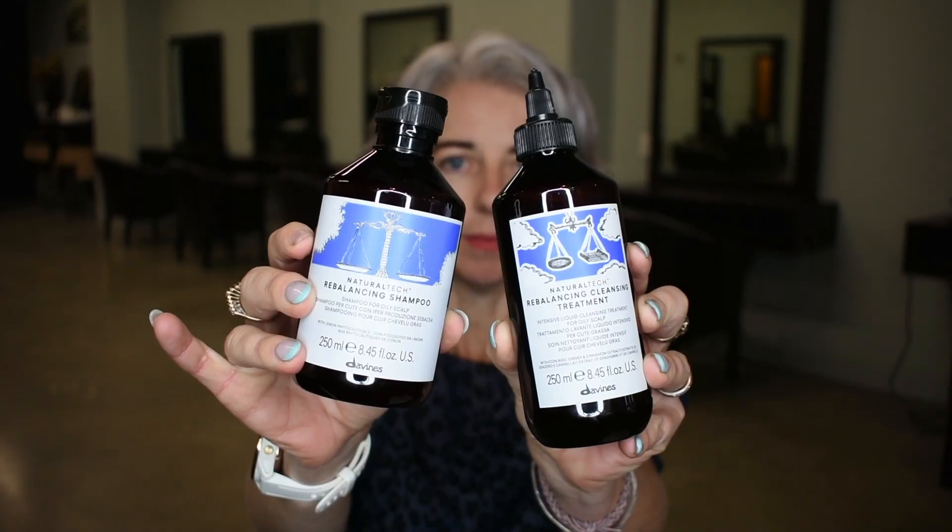So I'm going to introduce you to the Natural Tech Rebalancing range. This is amazing for oily hair and oily scalp.